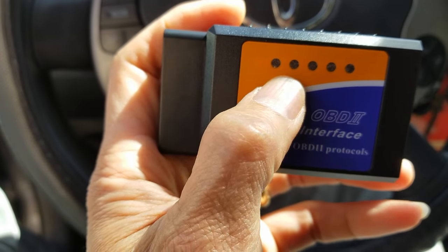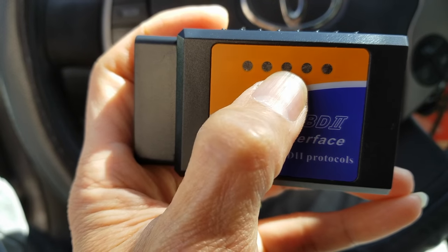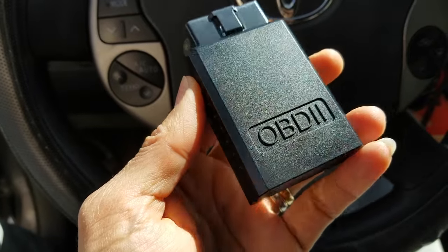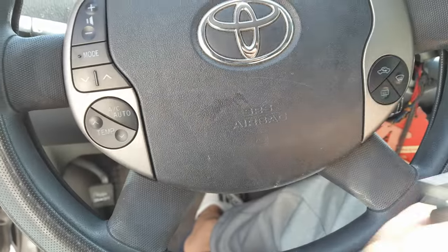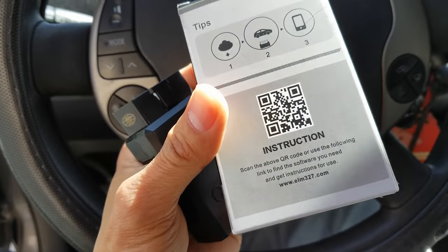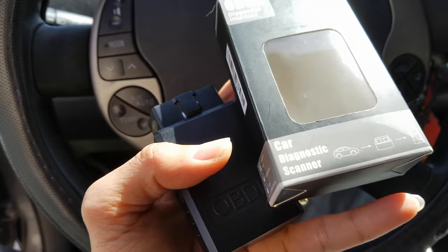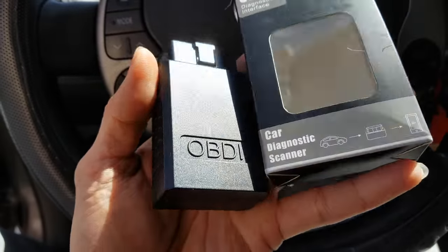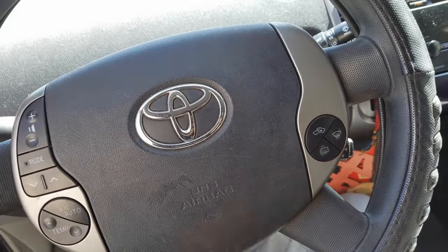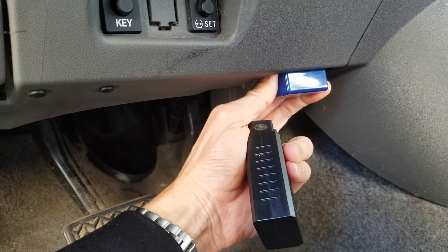There are a couple of LEDs right here — one, two, three, four, five. This is the box that came with it. There are a couple of different versions of the ELM327 — that one is Bluetooth. This one is through wireless connection. As you can see, the Bluetooth version is the blue one.